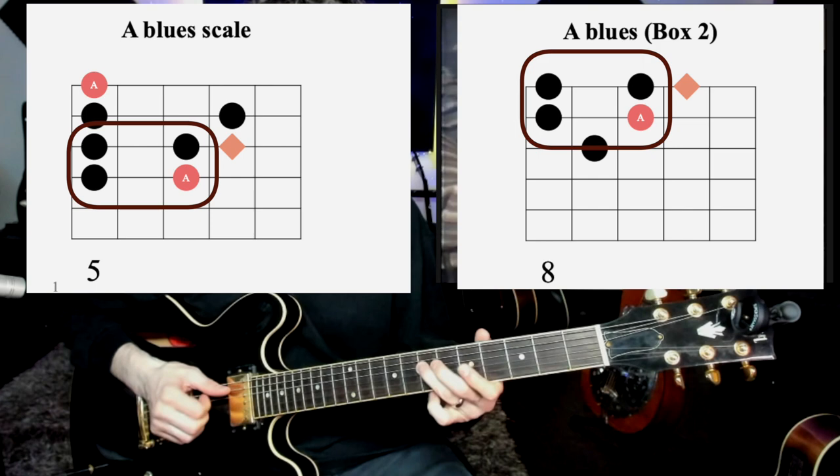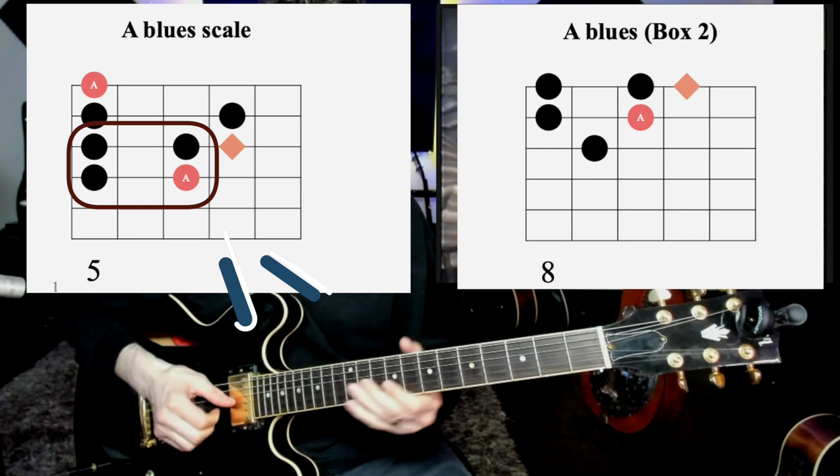That little square from 5 to 7, and then he does that same little square up an octave. The cool thing on that little square is that little blues note on the top part of the little square - there's that little blues note that you can slide to.